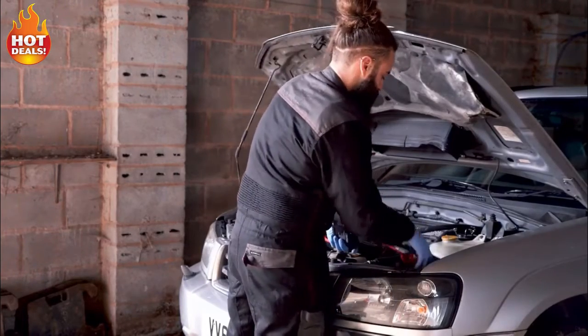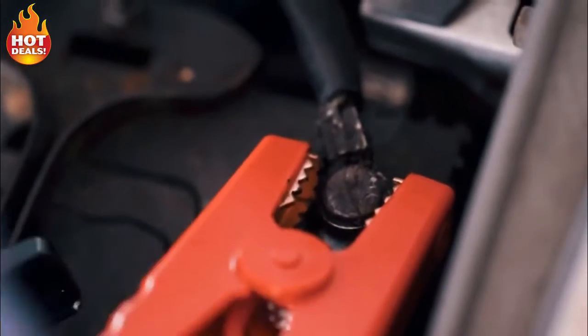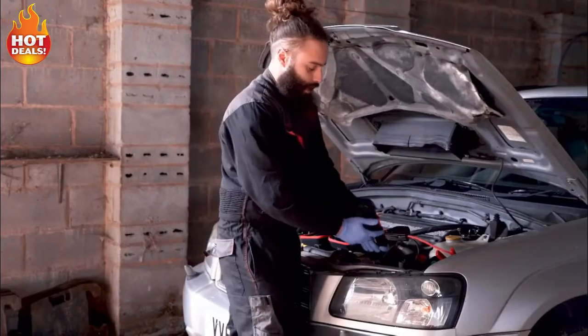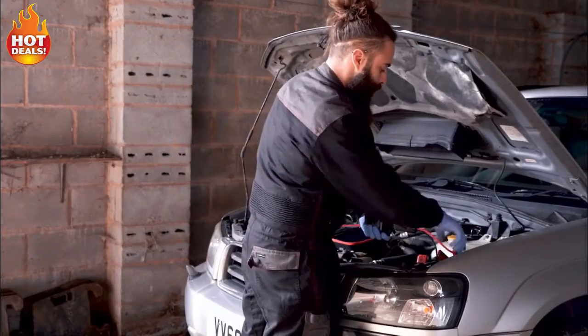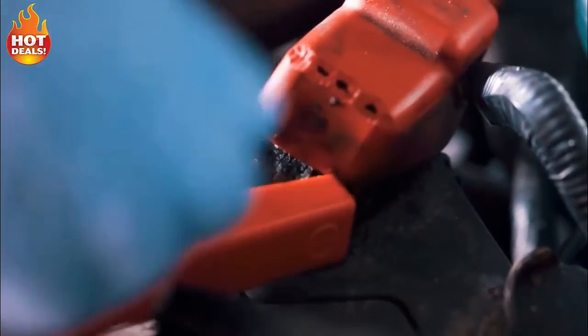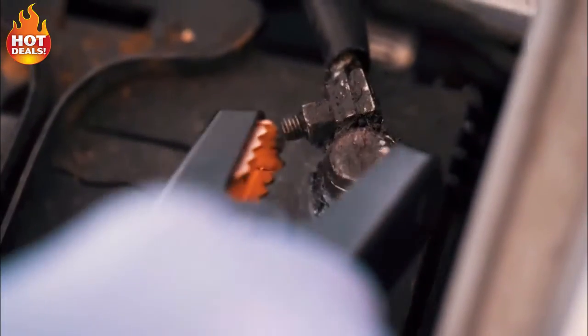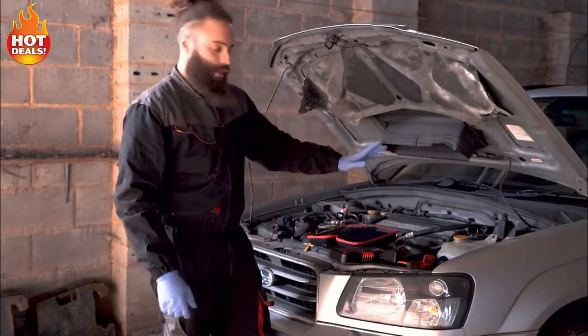If you happen to put your cables on the wrong way around, you're going to get a buzzer and a red light on the reverse cable indicator, meaning you need to change the cables back over. Once you've connected your battery cables correctly, you're ready to go — you can see the device is on and it knows the battery is there. Now you can jump inside your car, turn the ignition key, and off you go.